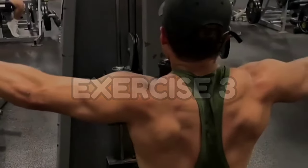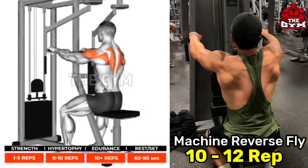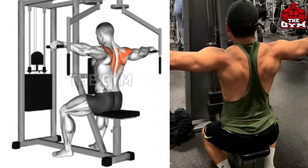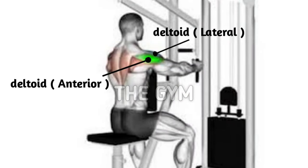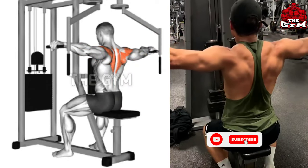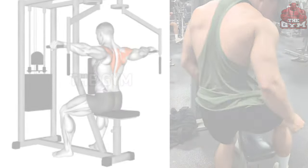Machine Reverse Fly. Target muscle: posterior deltoid. This is an exercise for the shoulder muscle in your back and it gives very good shape to your shoulder muscle. You have to do this while sitting on the fly machine with your chest supported, as shown in the video. Start with lightweight, then bring the handles back and squeeze your rear deltoid muscle. Many people miss this exercise, so you must do it.